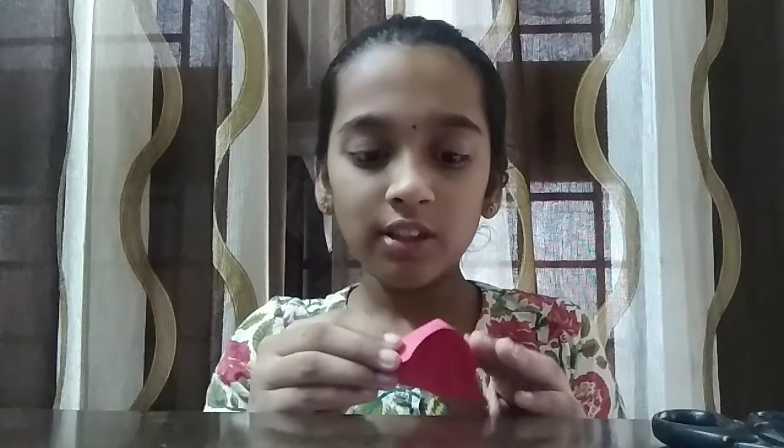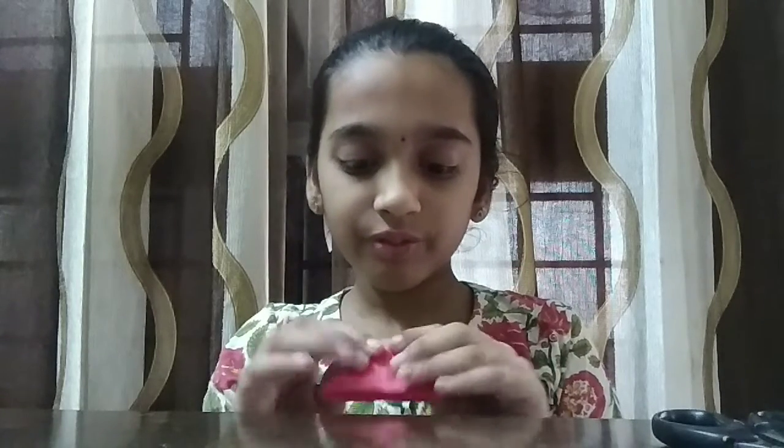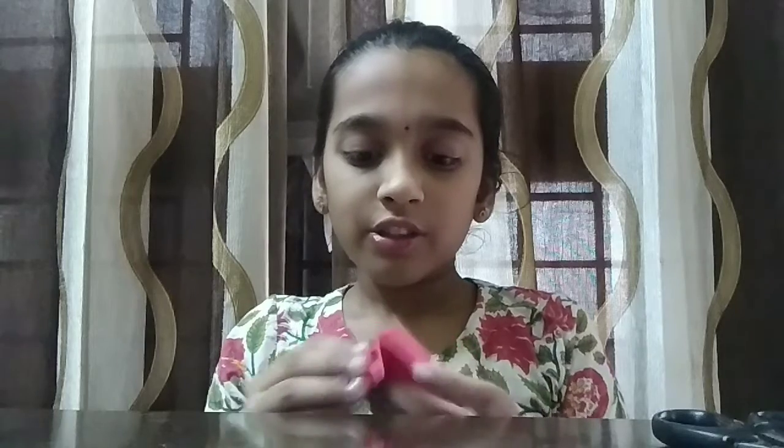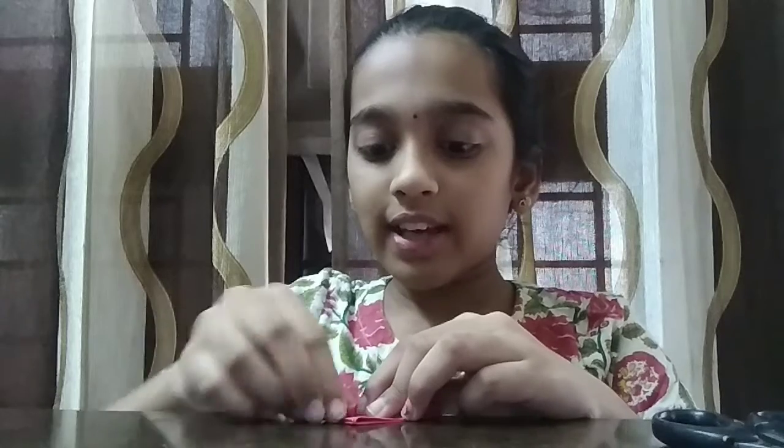So you just fold these tops and then you'll get a triangle. Then you're supposed to edge it. You are going to fold it like this, like a smaller triangle.